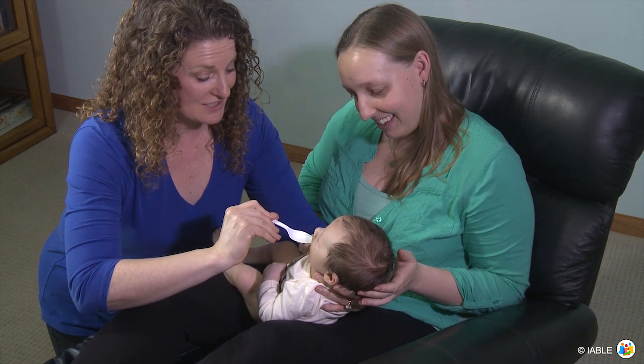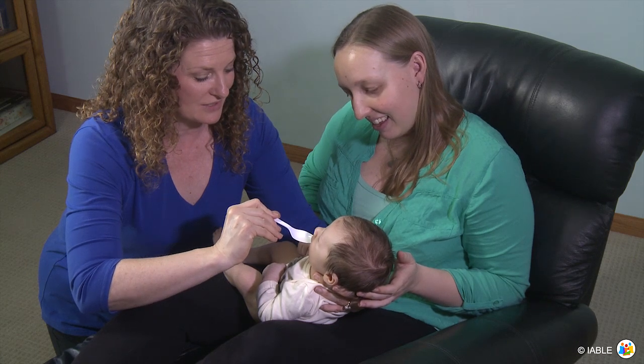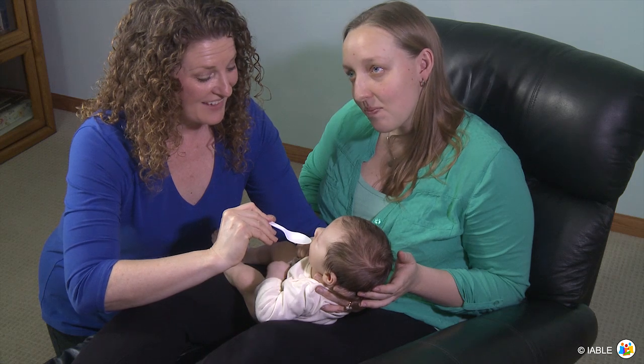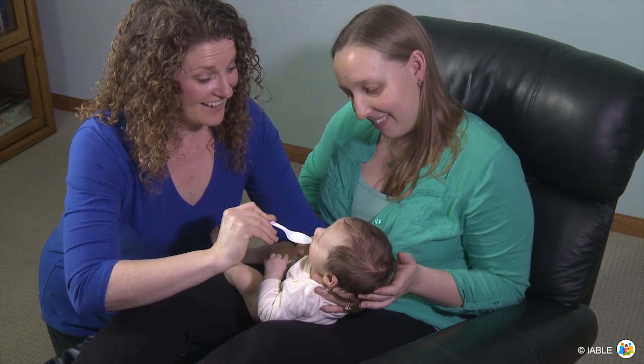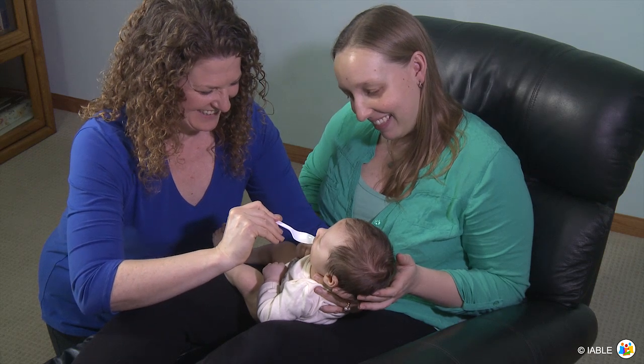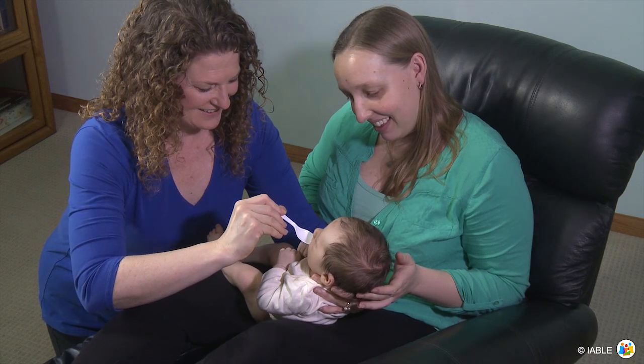In the first 24 to 36 hours, a full one to two teaspoons is a common volume for feeding, which amounts to five to ten mils. Spoon feeding helps parents become attuned to their baby's signs of readiness to eat and other nonverbal cues.